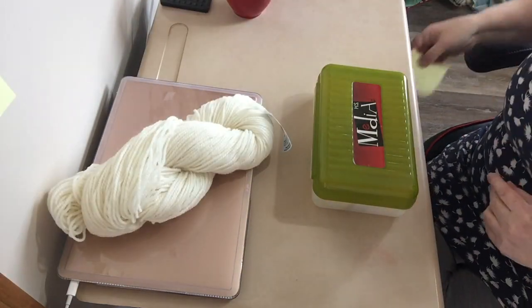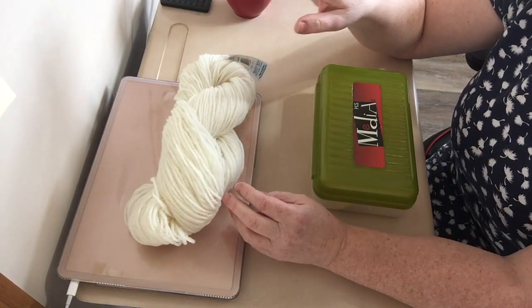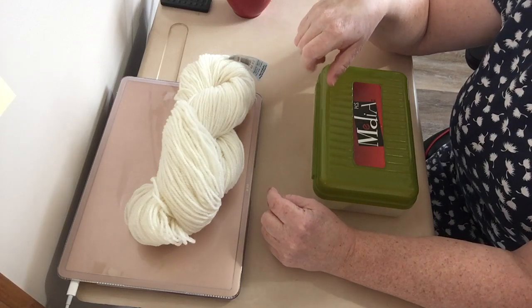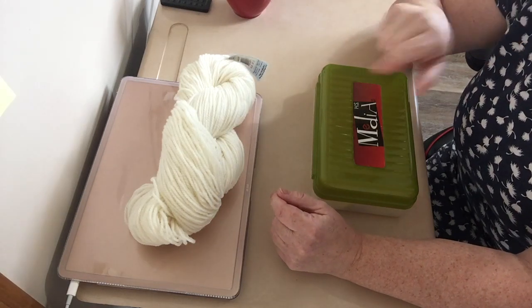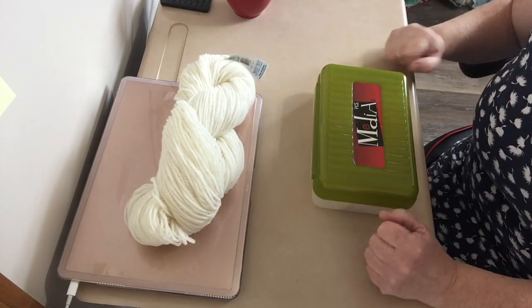I'm going to dye a skein of Briggs & Little Heritage, which is the wool I use for making my mug rugs. That skein's going to go in the pan, and then I have two warps — one lace and one fingering weight superwash wool — which I'll put in my shop.